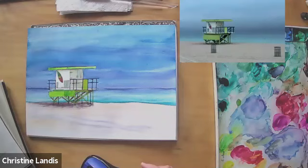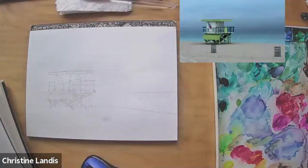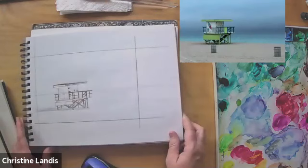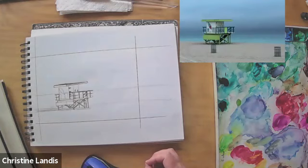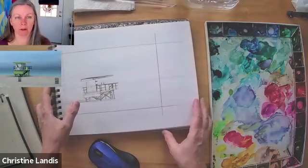We're going to start off with drawing it. I'm going to draw on regular paper — I've got my drawing already done on the watercolor paper — but I'm going to draw on some plain paper so that I can draw the lines darker and you'll be able to see them really good. The reference is a little bit larger.